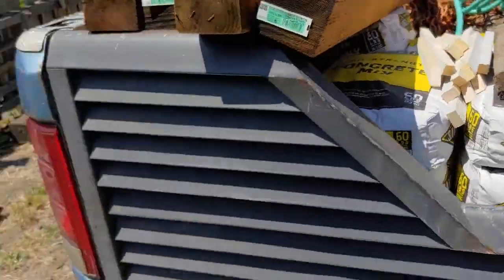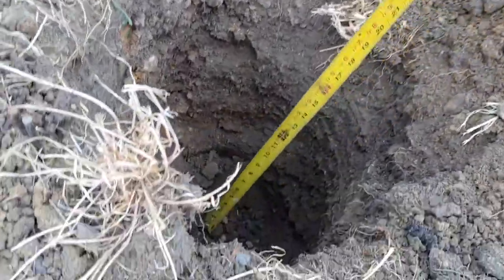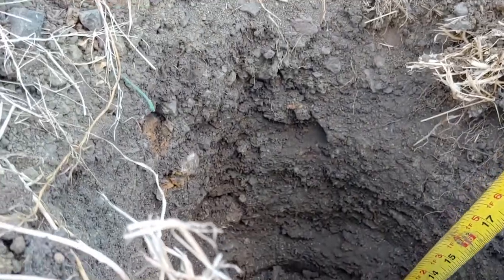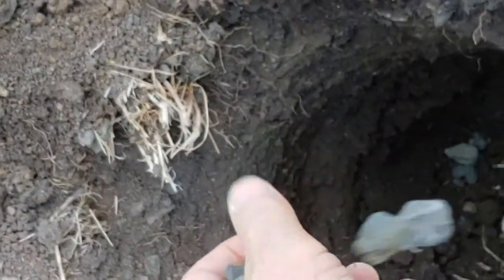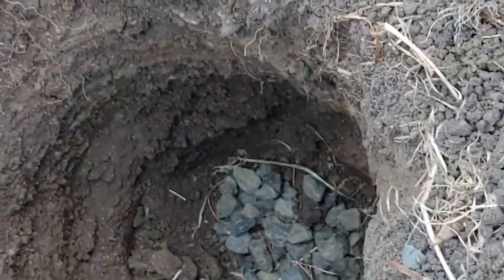We're getting ready to put our first post in. We're starting at this corner over here, and here's our first hole — we're about 20 inches deep. We'll drop a little bit of gravel in the bottom to give it a nice base.